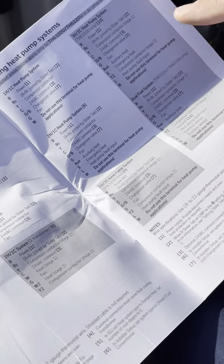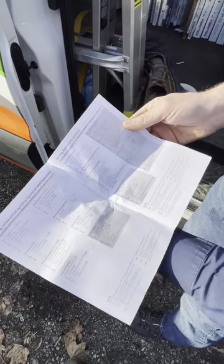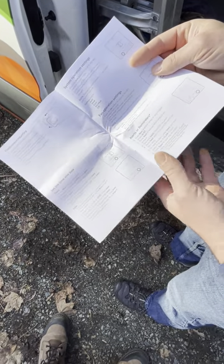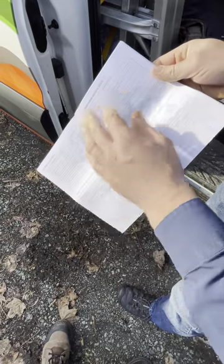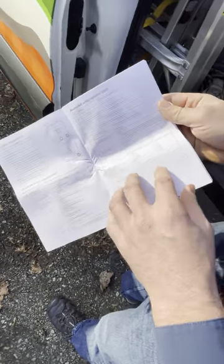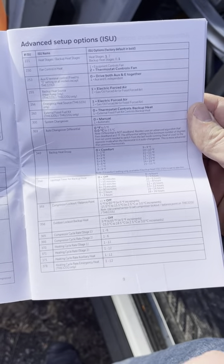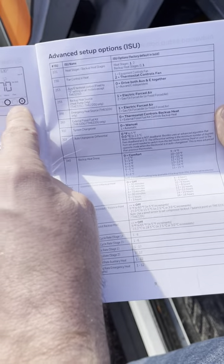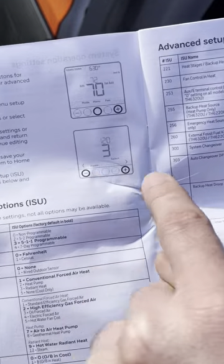You have to use the proper page in the installation manual for your setup. Follow the instruction manual and understand what it's asking. I'm hoping to point out things that are often missed. To enter installer setup, I'll hold these two buttons down, and use plus and minus to advance through the different menus.